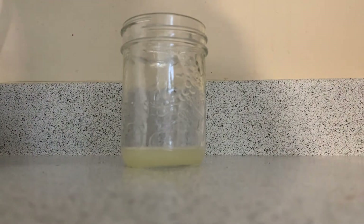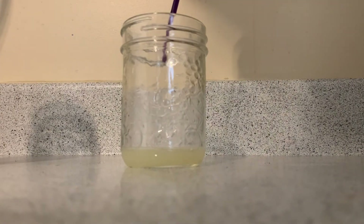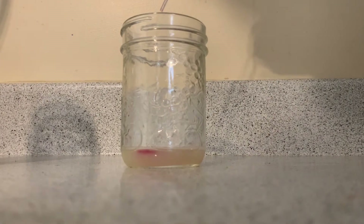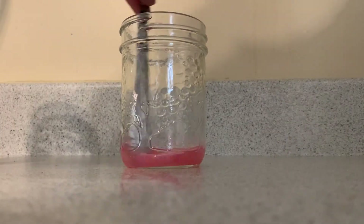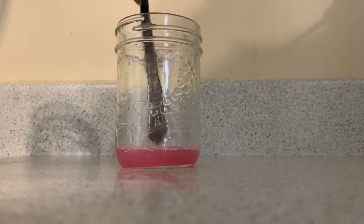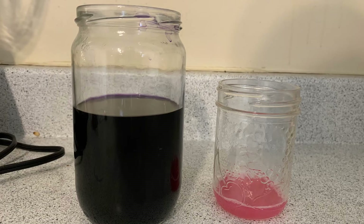I also tried this experiment with lime juice to see how the color would differ. Once we drop a couple of drops in and give it a good stir, it's a really nice bright pink, which indicates an acid solution. Here is a side-by-side of the color differences between the cabbage juice on the left and the lime juice acid solution on the right.